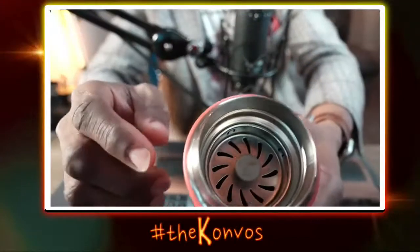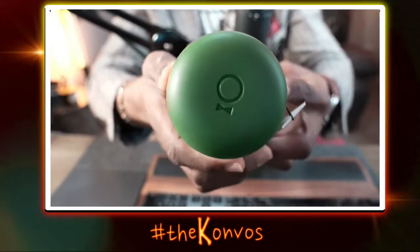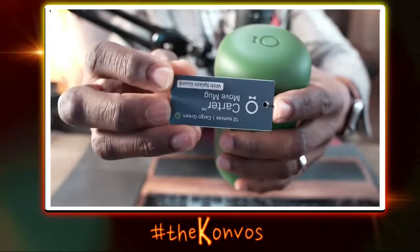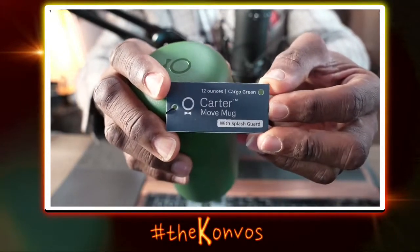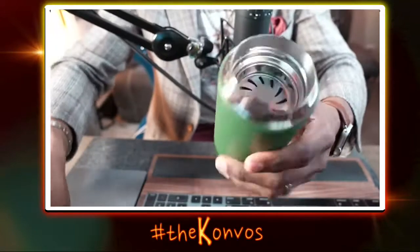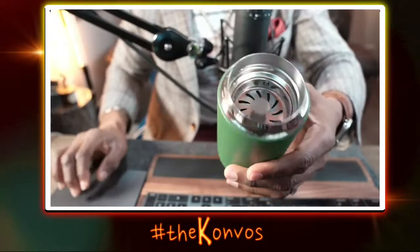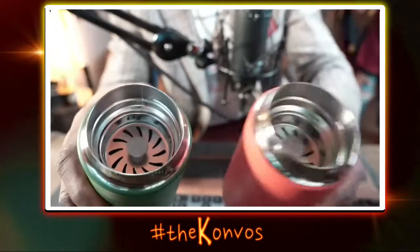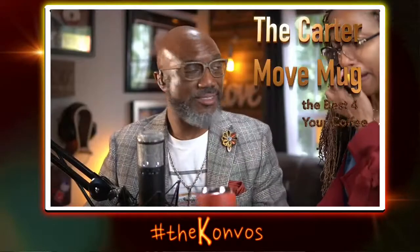They actually have it where there's a piece inside here. Let me show you a new one — this is the Carter Mug. You can see it's got the little bow tie and there's the tag. So that's the Carter Move Mug — 12 ounce, green, with a splash guard. The splash guard is this little doohickey right here inside. This splash guard is awesome. When you rock this cup, the splash guard actually stops the coffee from spilling out on you when you tip it.